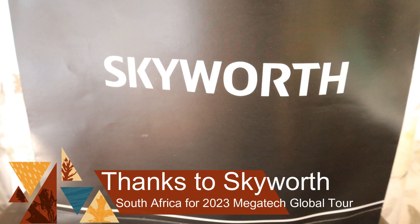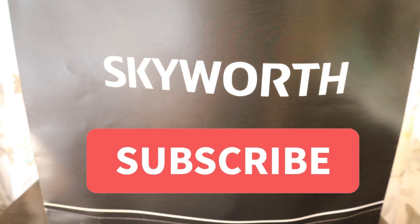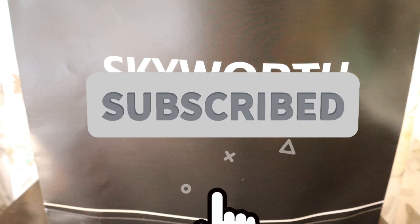Hello friends, today we have something new to unbox that we received at the Skyworth launch event last week. They had a big launch event where they were launching their 100-inch TV and all the other range of products which we are going to see now. This is the goodie bag that they gave us at the end of the event, so let's unbox the things and see what they have given us.